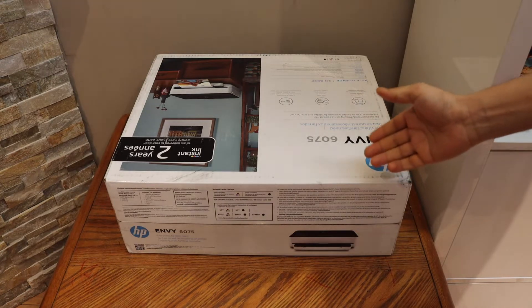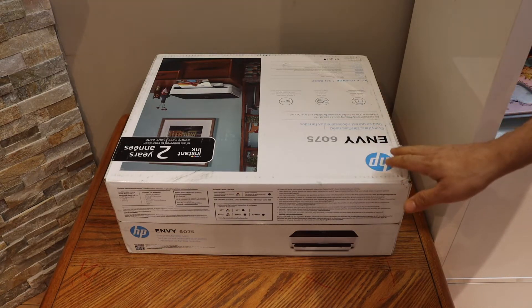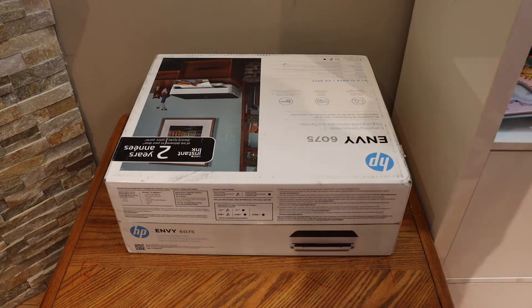This is the HP Envy 6075 printer. In today's video I'm going to show you how to do the unboxing and a quick setup of the printer, so let's start with the unboxing.